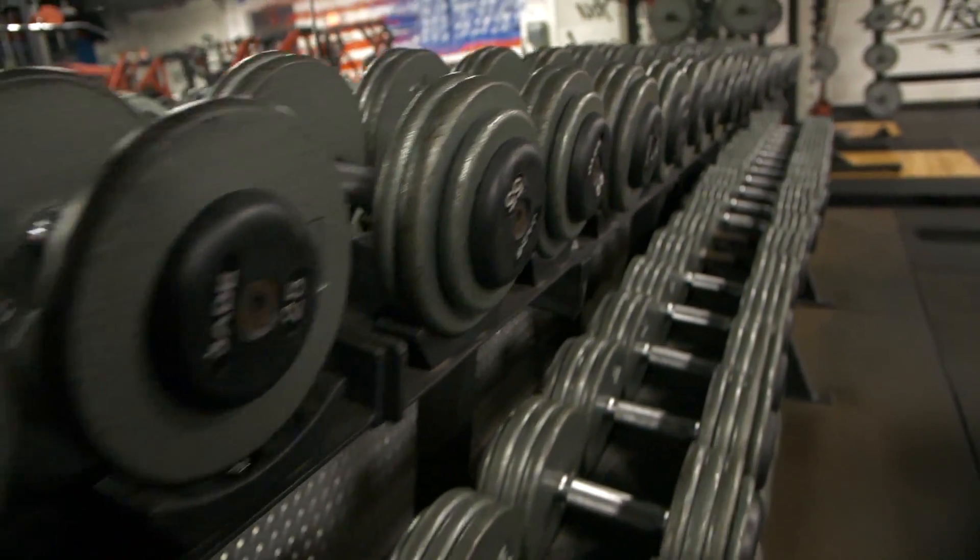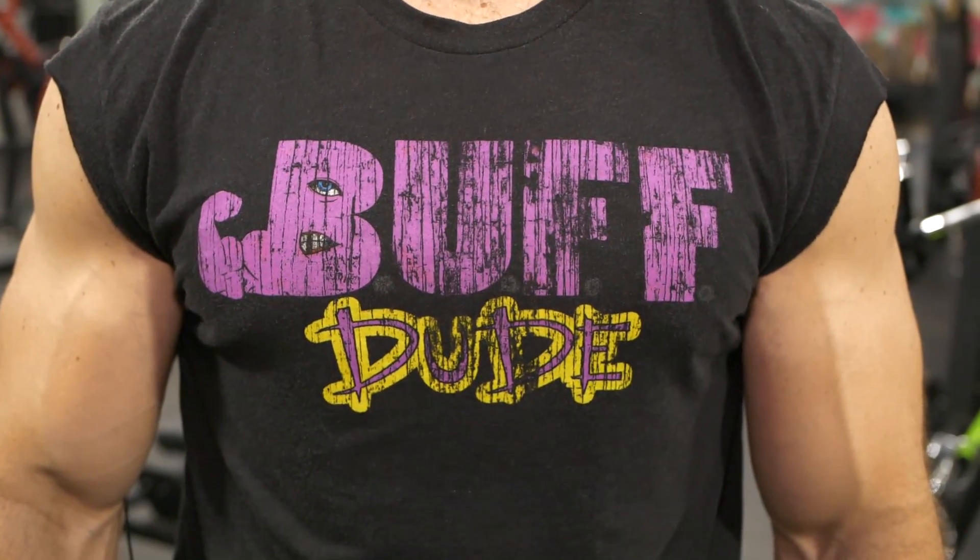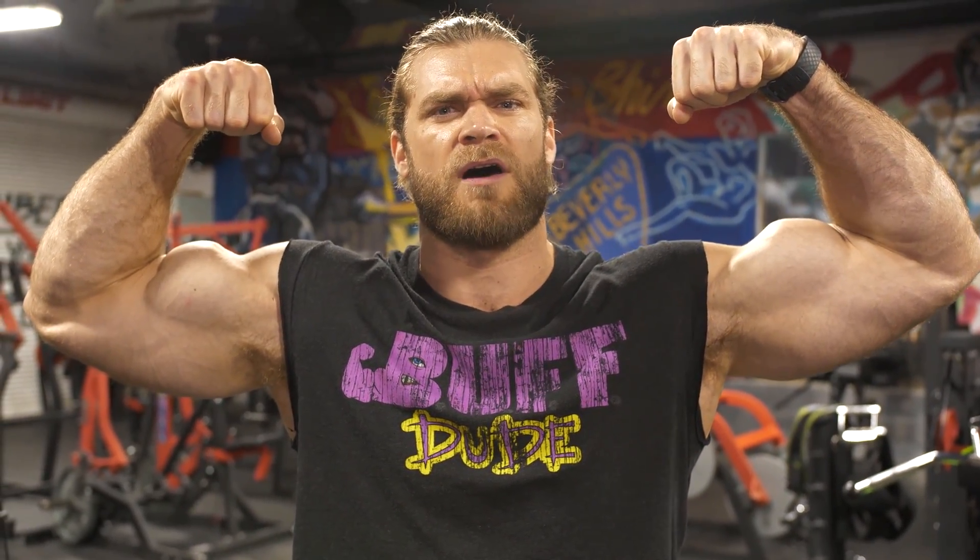That wraps up Day 1 of Phase 2. Thank you so much for joining — hopefully you enjoyed this video. We're keeping these informational and tutorial-based with actual workout involved too, maybe a little extra motivation if you're following along. Join us for Day 2 of Phase 2 coming out soon, and as always — stay buff.